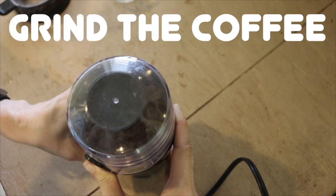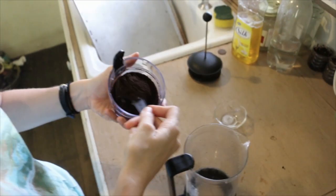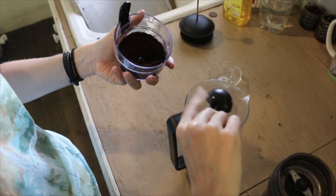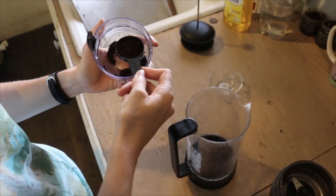Step 7: Grind the coffee. There are hand-cranked machines, but we use an electric espresso grinder instead, which works like a charm. Now you can brew your coffee however you like, and enjoy some homegrown goodness from tree to cup.